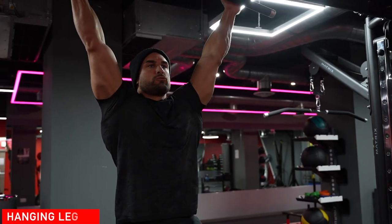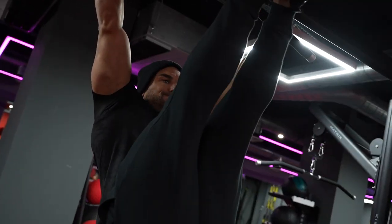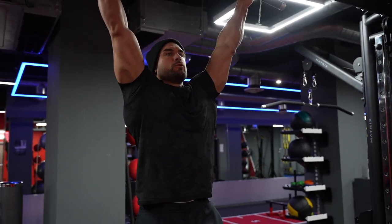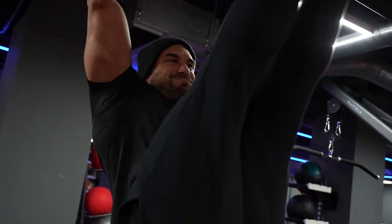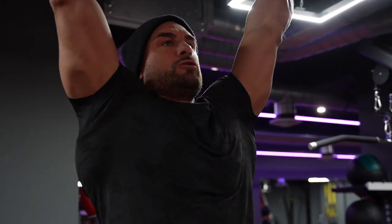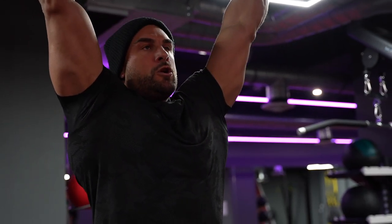So we're doing a voiceover here because I want to get straight into the session. The hanging leg raise is, for me, the ultimate ab exercise. It's great for your transverse abdominis, your upper and lower abdominals, your hip flexors — it's just an all-round great midsection exercise.